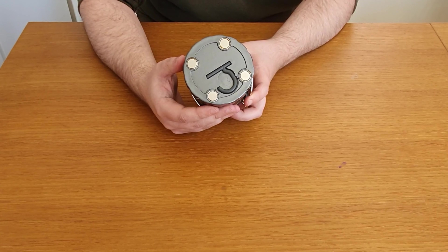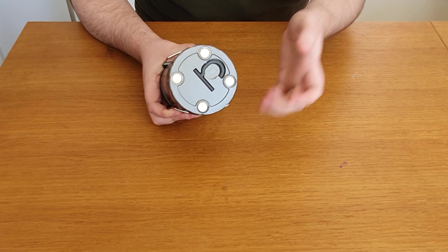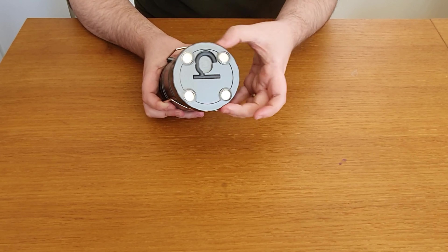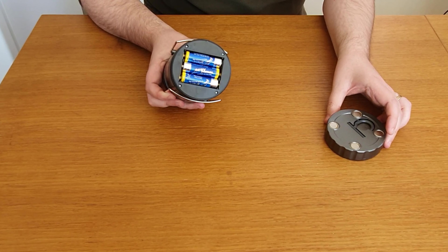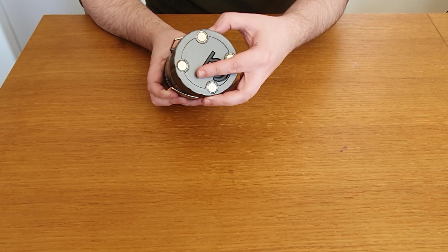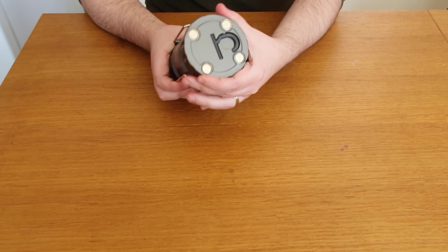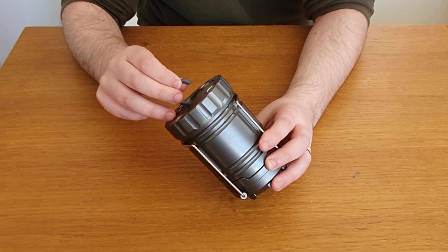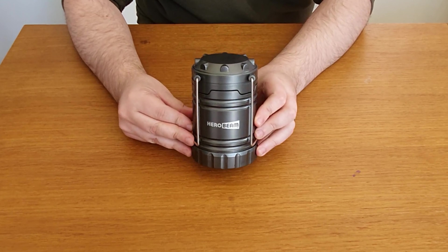Next, let's take a look at the base, which is a magnetic base that I've used quite a number of times for a bivvy table. We'll also look at the batteries. You can use rechargeable batteries, but they do come with a set of six batteries. Just standard AA — not the expensive C or D type batteries, so quite handy. And the hook itself is a really useful feature if you want to hang it from the bivvy. So a really overall decent item.